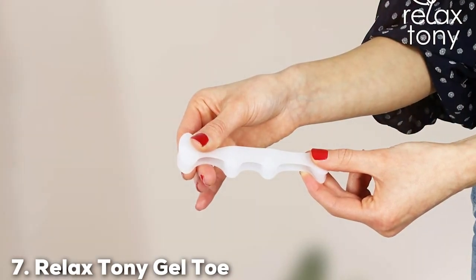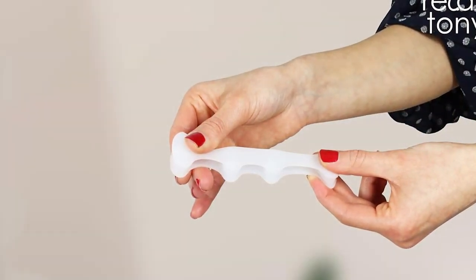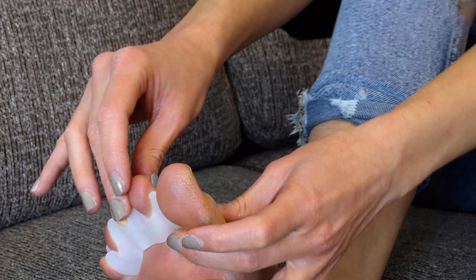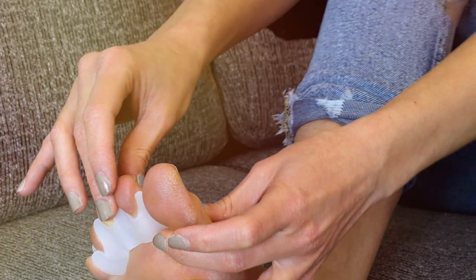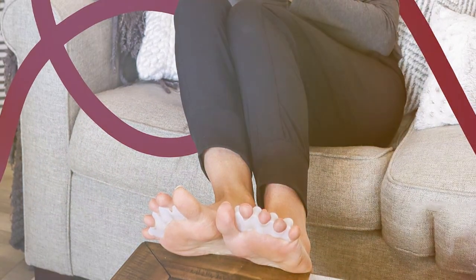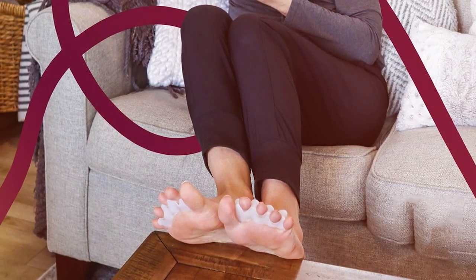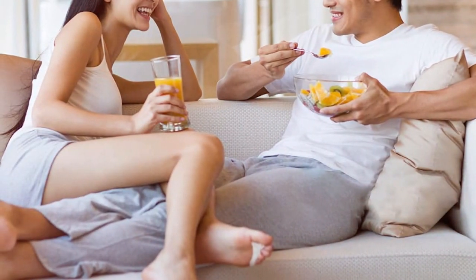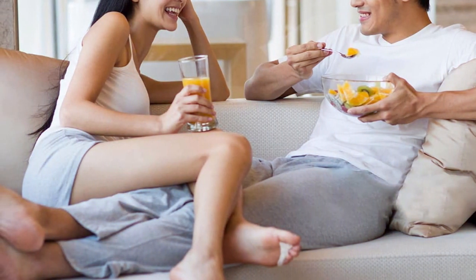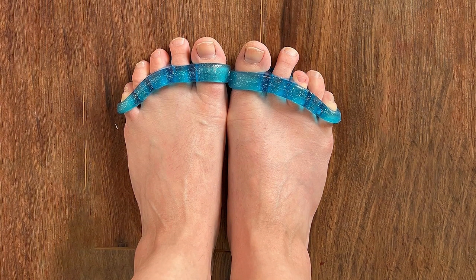Finally, number 7: Relaxed Tony Gel Toe Separators, a cutting-edge solution to ease the discomfort associated with hammer toes. Designed with precision and comfort in mind, these toe separators offer a soothing and effective way to address toe misalignment issues. Crafted from high-quality, medical-grade gel, Relaxed Tony ensures a gentle and snug fit, making it an ideal choice for prolonged use. These gel toe separators are expertly contoured to fit seamlessly between the toes, providing instant relief by promoting proper alignment. Whether you're at work, home, or on the go, Relaxed Tony remains discreet and comfortable throughout the day. The soft and pliable material prevents irritation, making it suitable for those with sensitive skin.